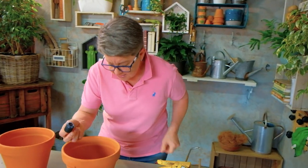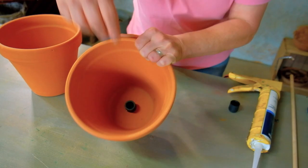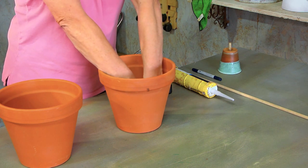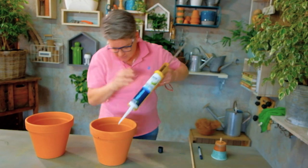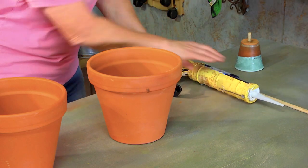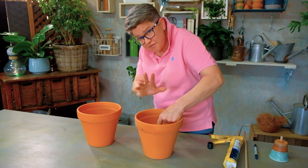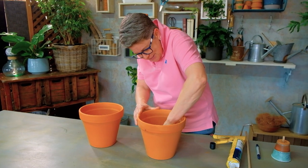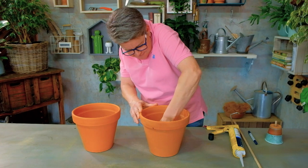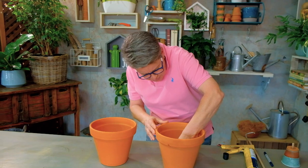Now we take this little guy and pop him in so that he gets right in the hole here. Get him in, squeeze him into place. Then take your silicone gun and just pop a little bit more around that joint. I'm just using my finger to smooth this off, get rid of any air bubbles. When you're using silicone, water has a funny way of finding the weakest link and working its way through, so make sure that this is all nicely sealed.